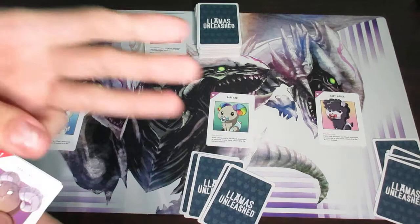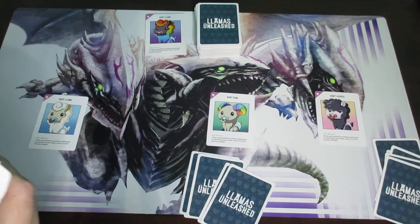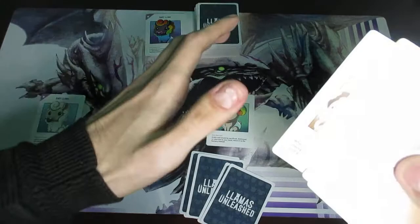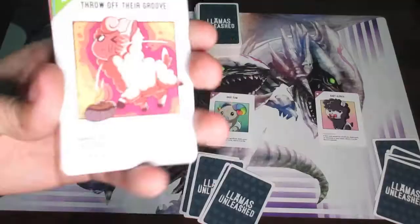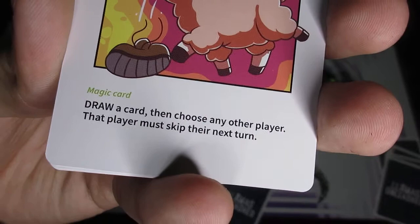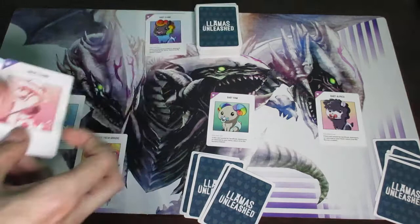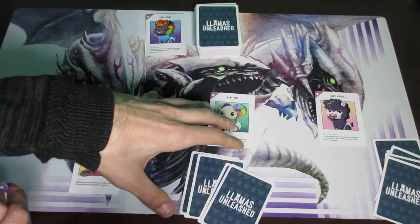In phase three, the action phase, you get to play any card you want or draw an extra card if you don't see anything worth playing. As an example, let's say I decide to play a card called 'Throw Off Their Groove.' It says draw a card and choose any other player — that player must skip their next turn. I play the card, draw a card, then choose player two, meaning that player will skip their turn and play proceeds to player three instead.